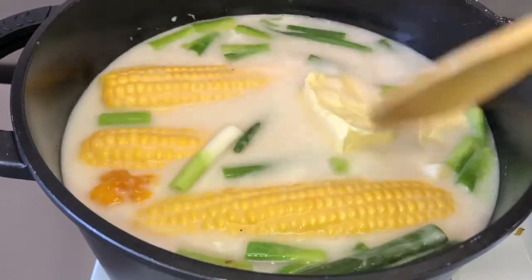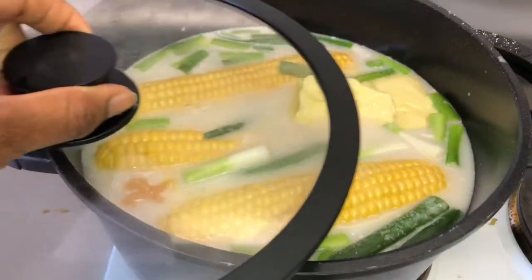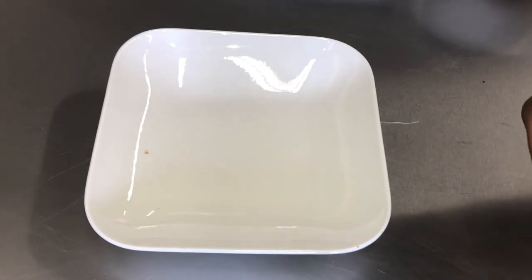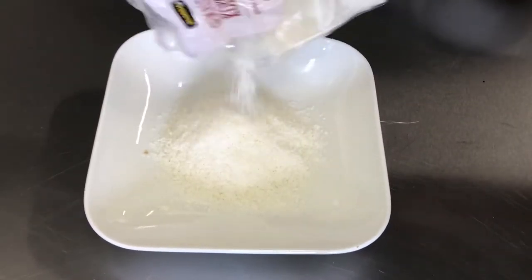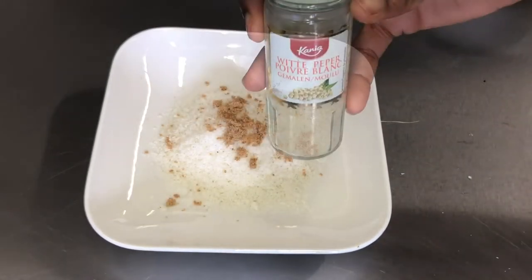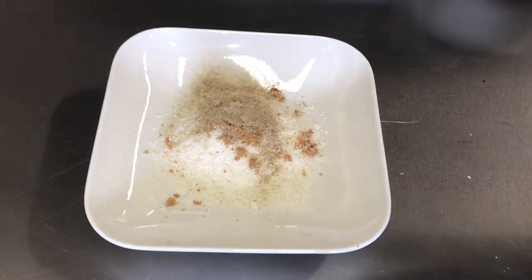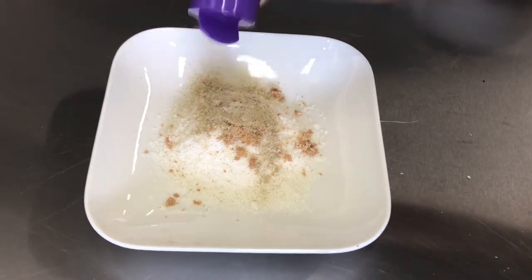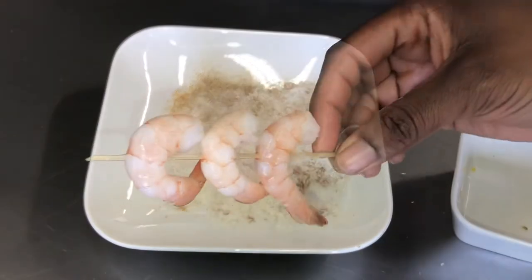I covered the pot and let the corn boil for about 20 to 30 minutes. While that was going, it was time to prepare the shrimps. To get that coconut flavor and that Caribbean vibe, I used coconut shavings, some Maggi seasoning, garlic, and white pepper for the shrimp marinade.